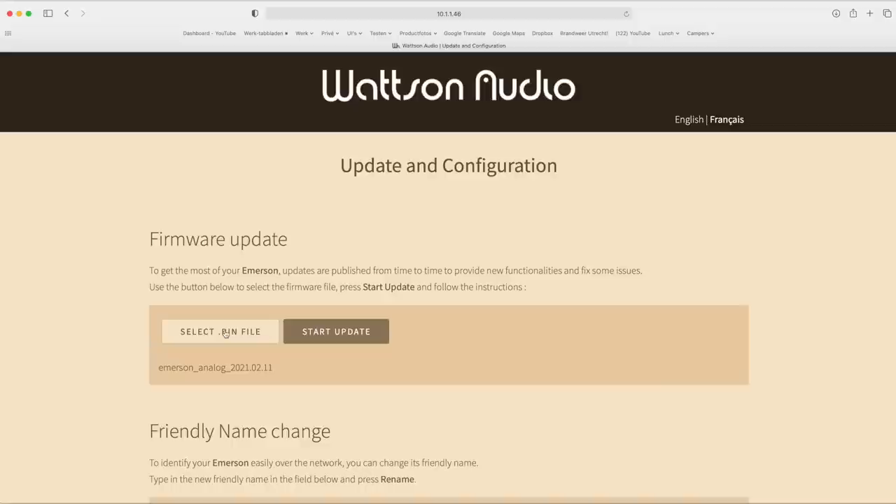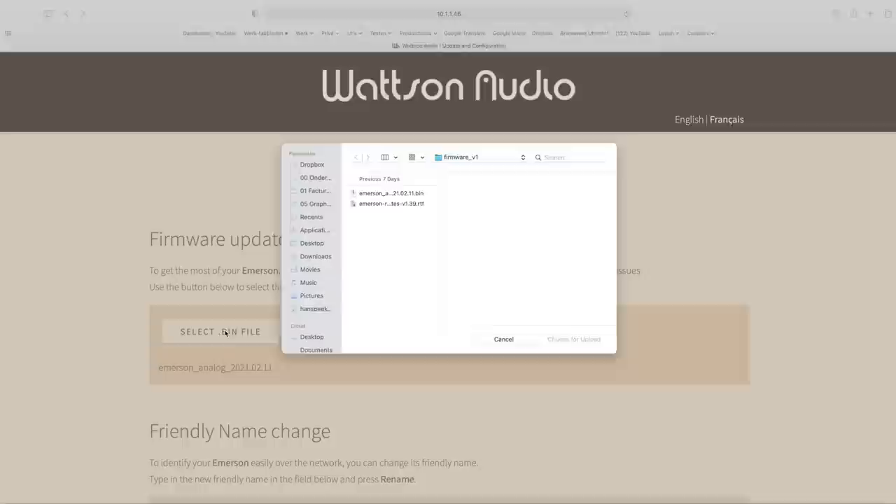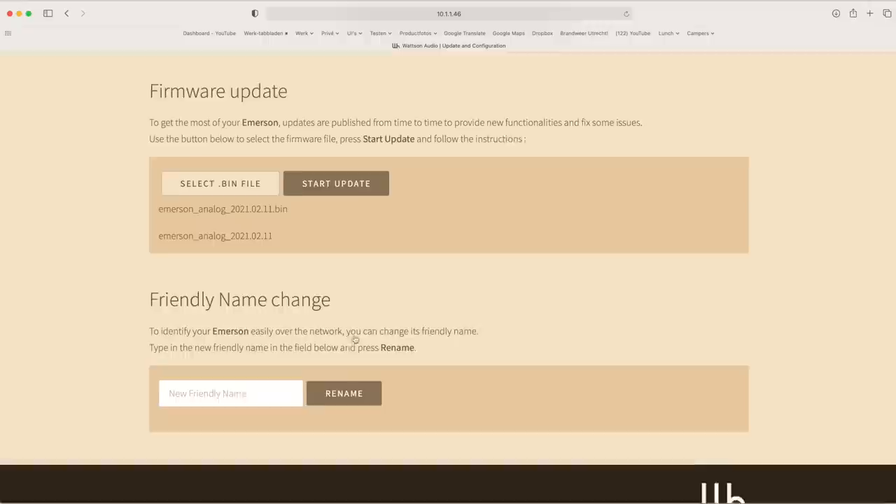It is reported with vendor name Engineered SA. You then select the update file and press start update. On the same page you can change the name to, for instance, Amazon Living. Be careful with non-alphanumerical characters, especially if you also want to use AirPlay. But neither the update nor the name change is necessary — you can use the Amazon right out of the box.